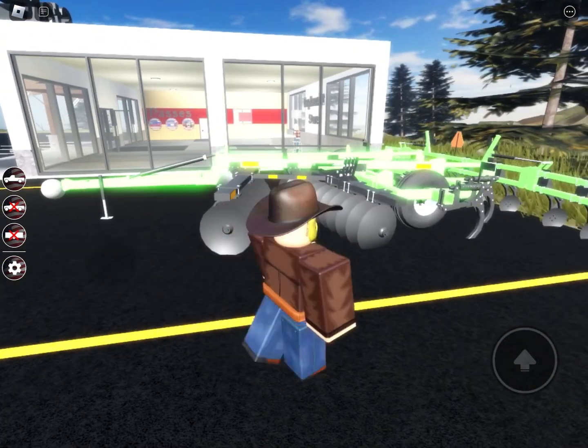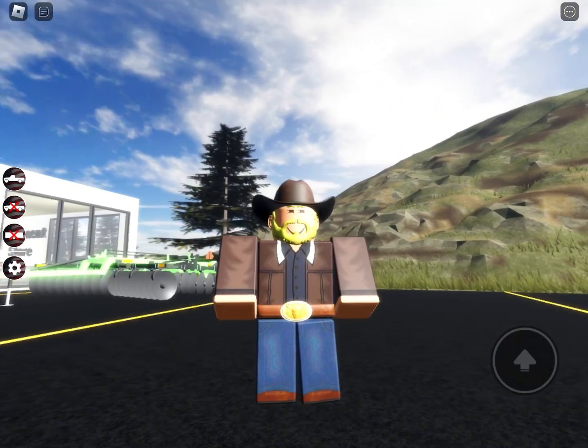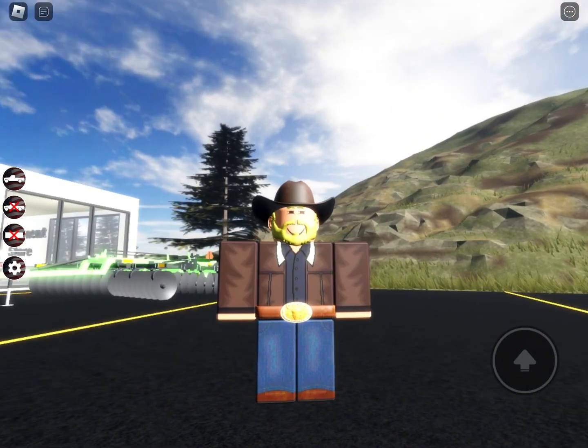Thank you guys so much for watching. I know a lot of people are happy about that. Anyways, I had to go. This is the Azure Country Guy — thank you guys for watching, God bless y'all, keep on trucking and keep on farming like always. Bye!